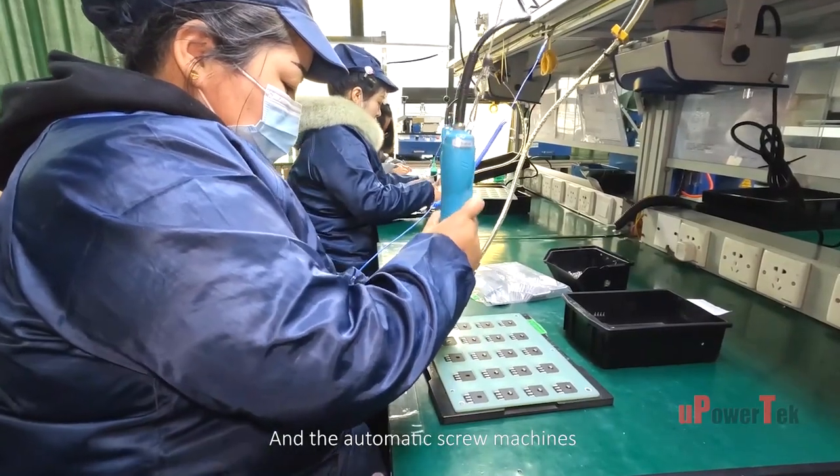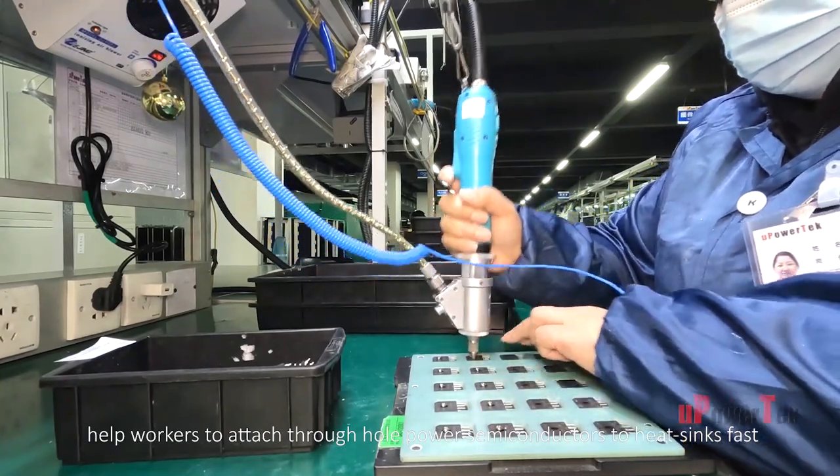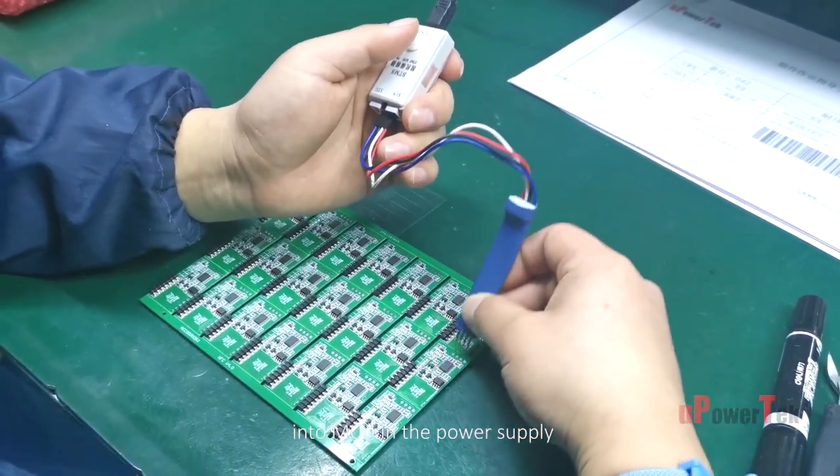Automatic screw machines help workers to attach through-hole power semiconductors to heat sinks quickly. Also, a professional and fast programmer is employed to burn firmware into the MCU in the power supply.